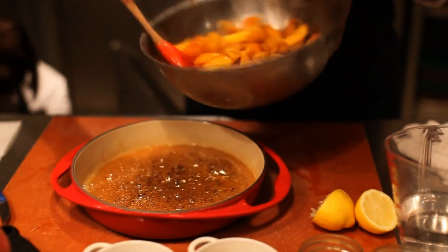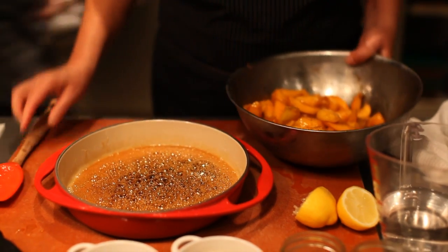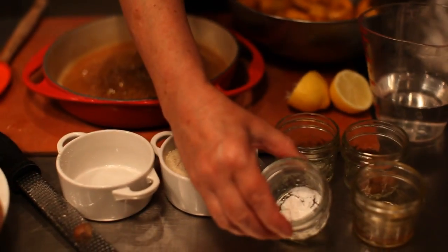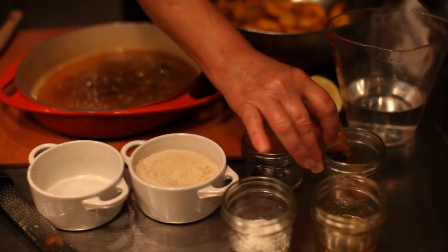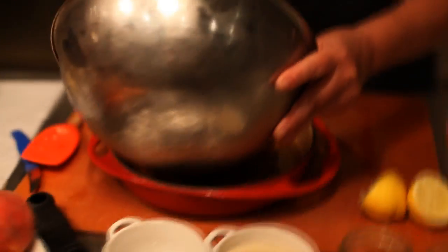Here are the peaches that I have peeled and cored. I have added a little bit of golden cane sugar, a little bit of arrowroot as a thickener, some vanilla extract, ground cinnamon, and ground cloves. And I'm going to pour that in to the caramel.